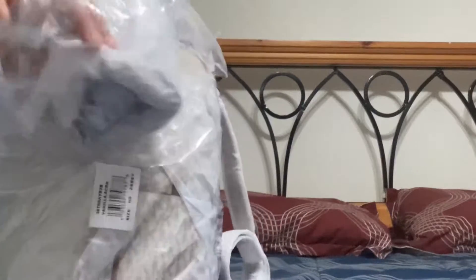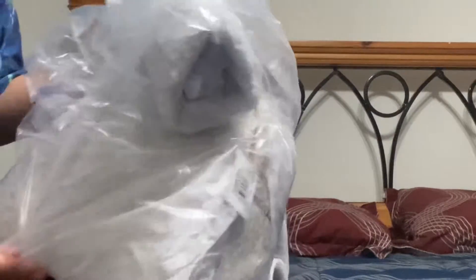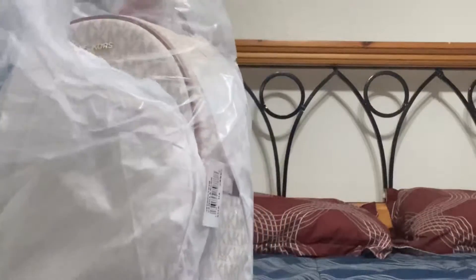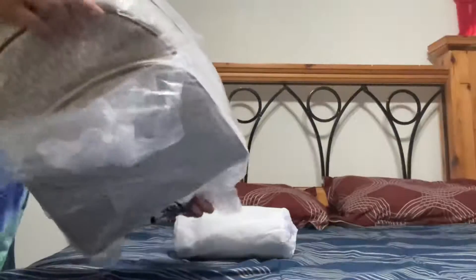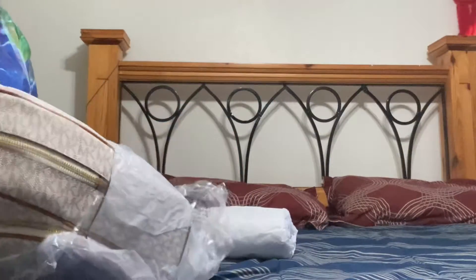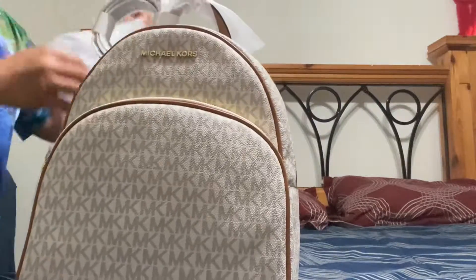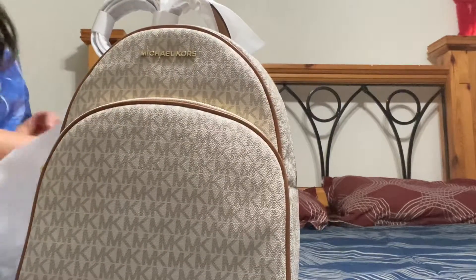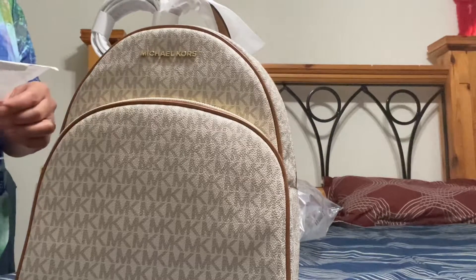I'm going to show you the bag that I ordered. It's a microfiber. So let's see. And that's it — the bag. I have two little seats.